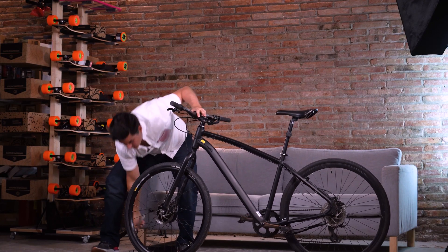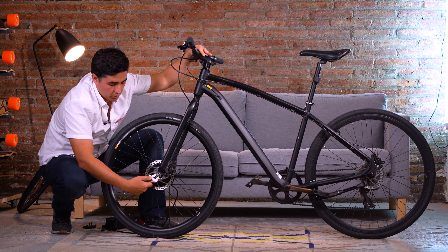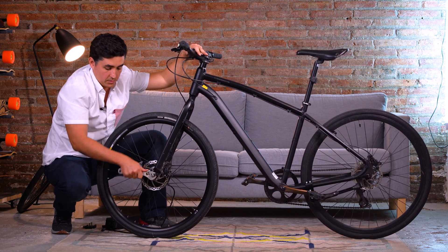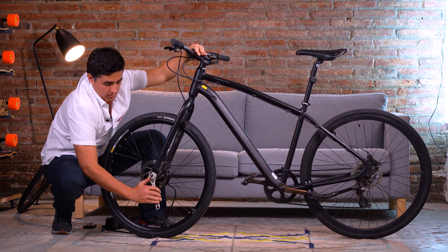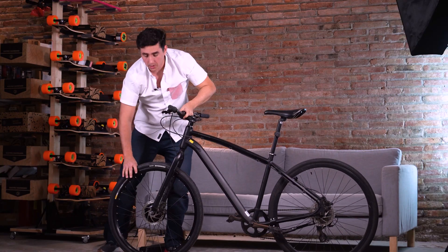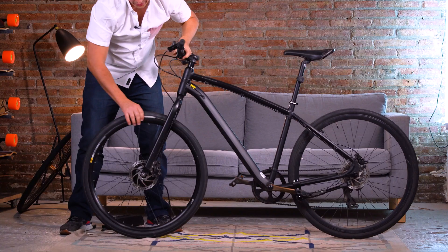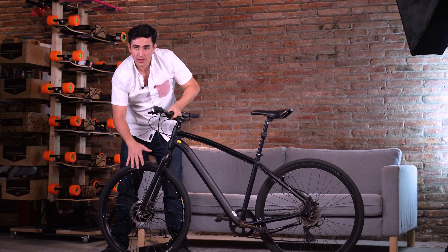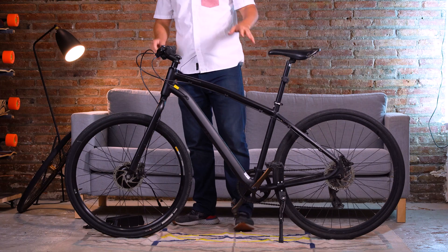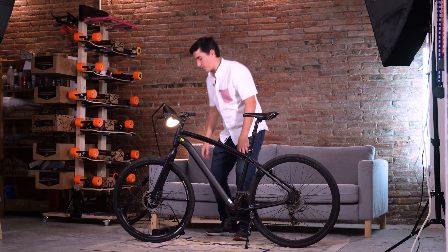Tighten it with a spanner wrench or a 15-millimeter wrench, making sure that it is properly tight. Once our wheel is on, we adjust the caliper so that it smoothly spins and doesn't bind with the disc.